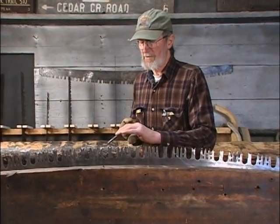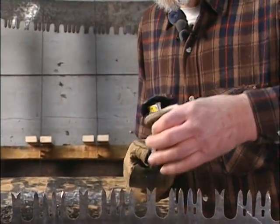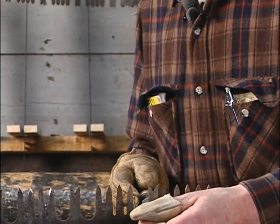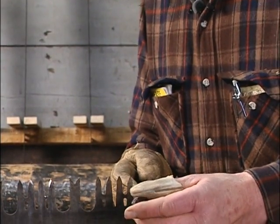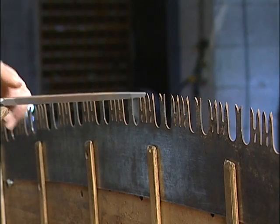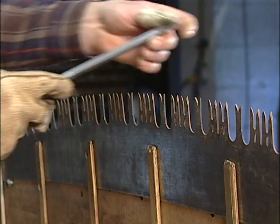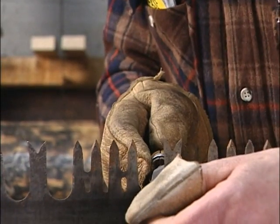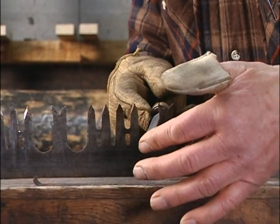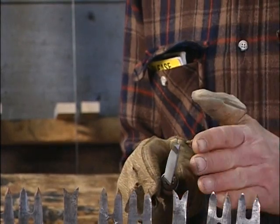A file really only cuts in one direction — the teeth are just like the teeth of a saw, designed to cut only in the push direction. If you put much pressure on it in the backstroke, you'll damage the teeth and take a lot of the life out of the file. It's important to put pressure on it only on the push stroke. You can leave a very light pressure on the backstroke, but don't put any appreciable amount of pressure on it.